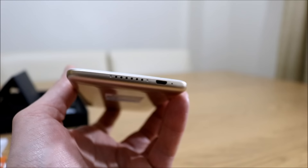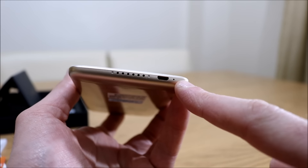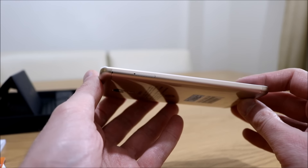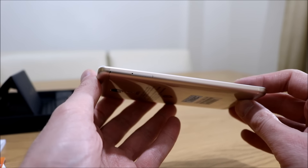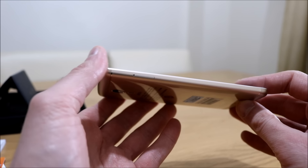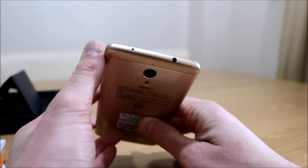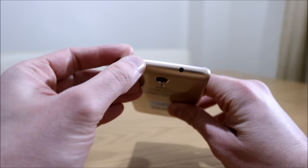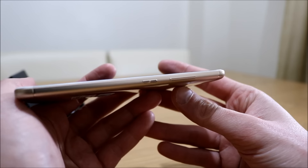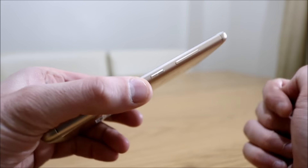There's your earpiece at the top. At the bottom, you have your micro USB port, your speaker, and your little microphone. The SIM tray at the edge can house a nano SIM and a micro SIM, and will also house a micro SD card, but you can't have all three in at once. At the top there's a headphone jack, and I believe that's a little IR blaster as well. Power button on the right and volume up and down — nice metal clicky buttons, no rattling.